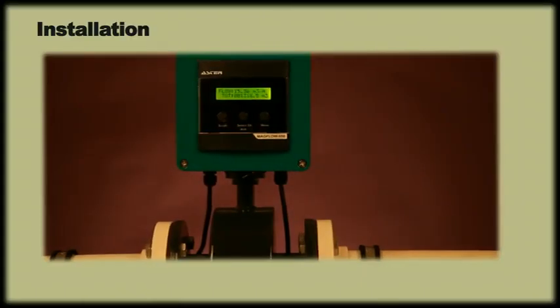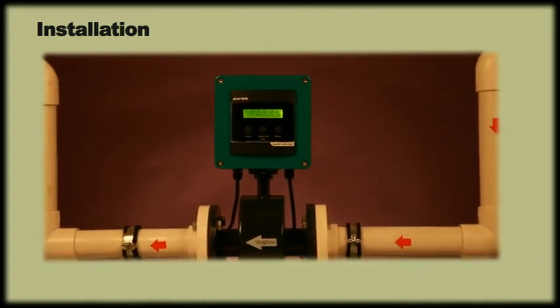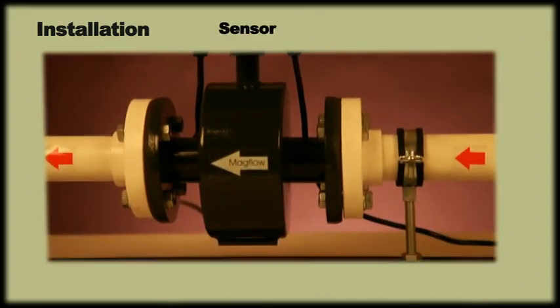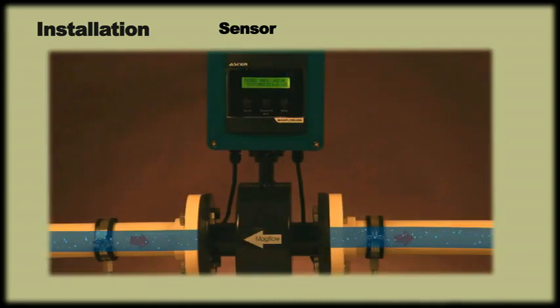Installation. It is very important to understand the installation process to make the best use of our products. The flow through the sensor should be in the same direction as the arrow indicated on the sensor. In case it is installed in the wrong direction, the meter will display reverse.